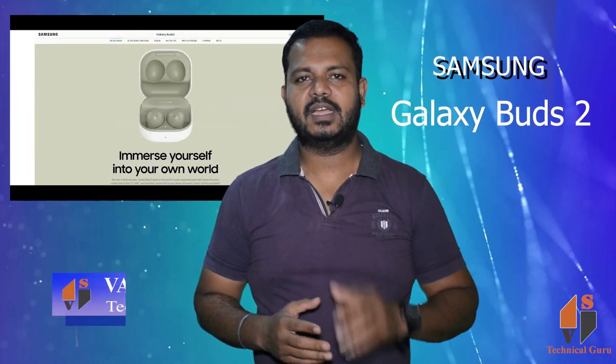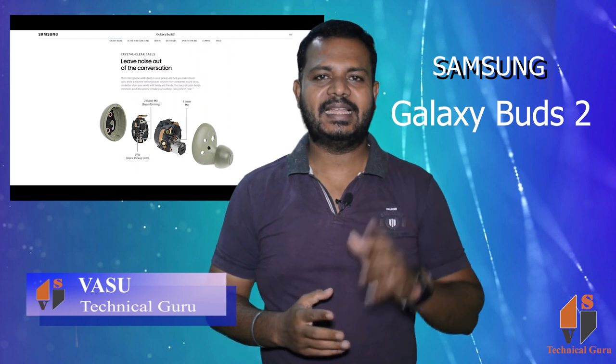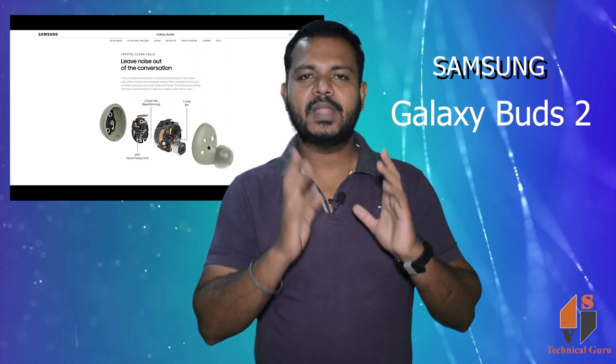Friends, you are looking at the Samsung Galaxy Buds 2. The price of this product is $149.99, which is roughly ₹11,200.